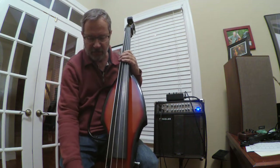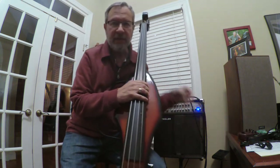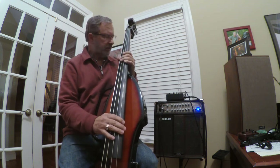Howdy gang, Gear Junkie here. Getting used to my new Palatino Electric Upright Bass.